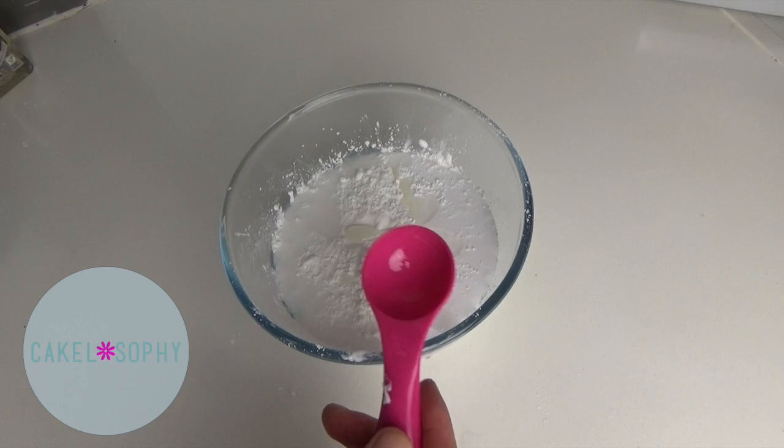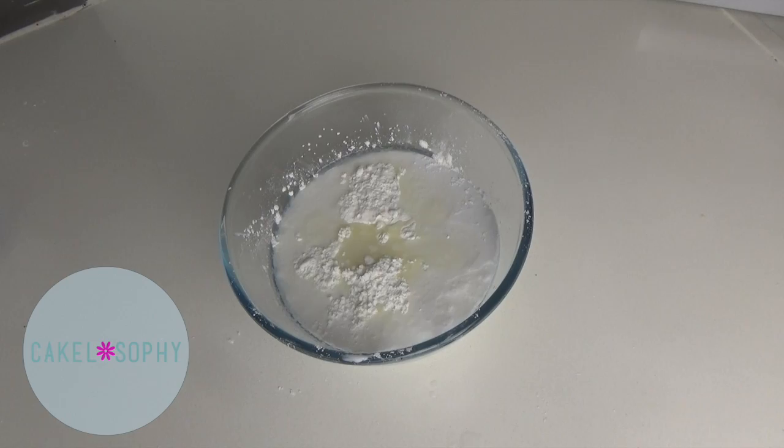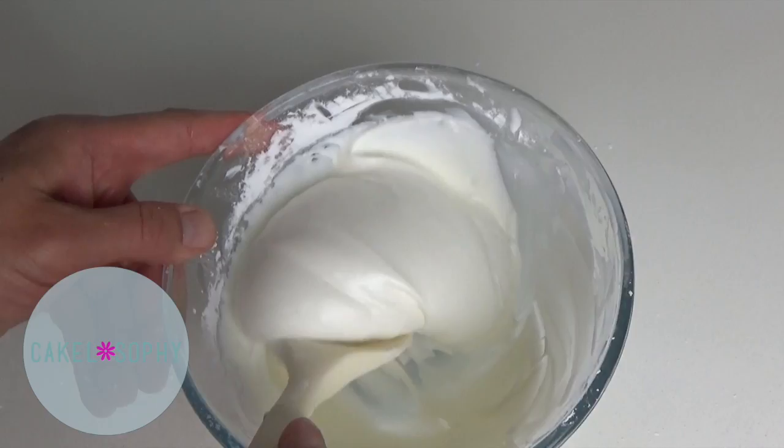Baby oil could potentially be substituted with petroleum jelly, but I haven't tried it. Vinegar is there just to stop the paste from molding, and you could use lemon or lime juice instead. You just have to mix it really nicely — it's very easy, takes a few minutes, and voilà.